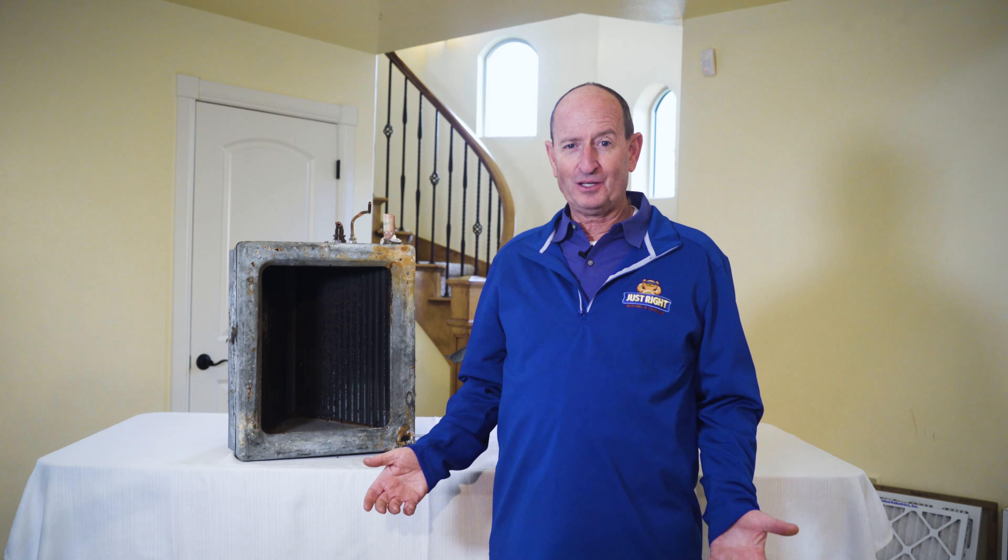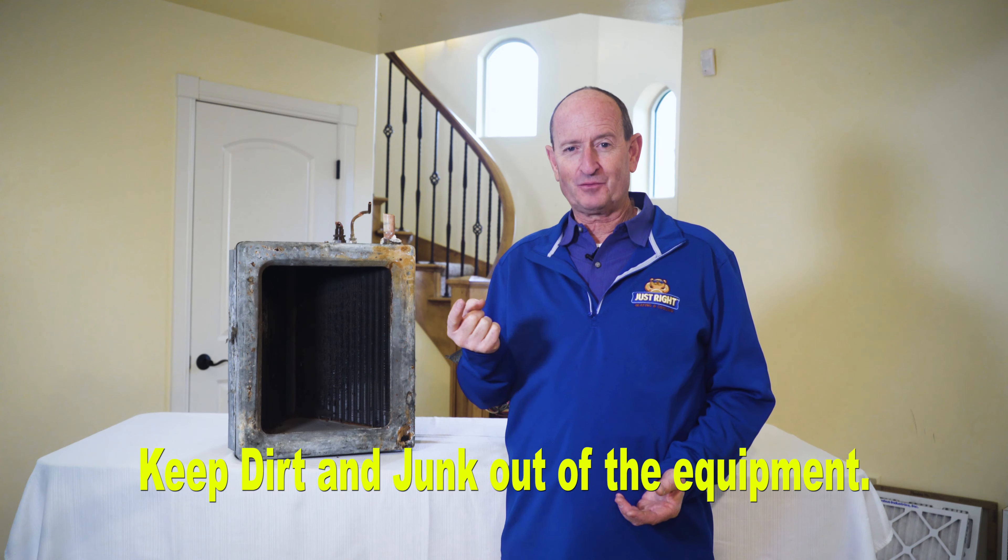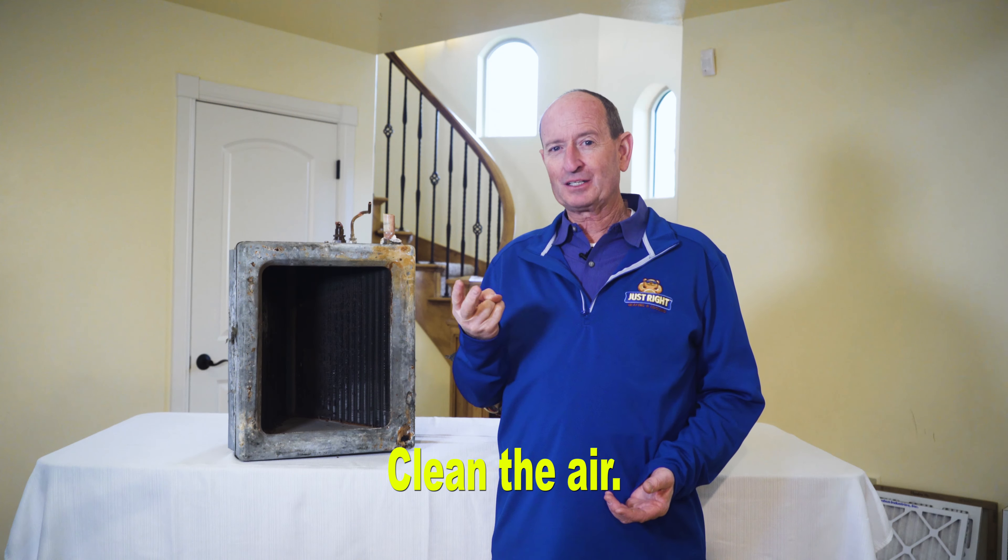Let's talk about why you need a furnace filter. There really are two reasons: one is to keep dirt and junk out of your equipment, and the other is to clean the air.